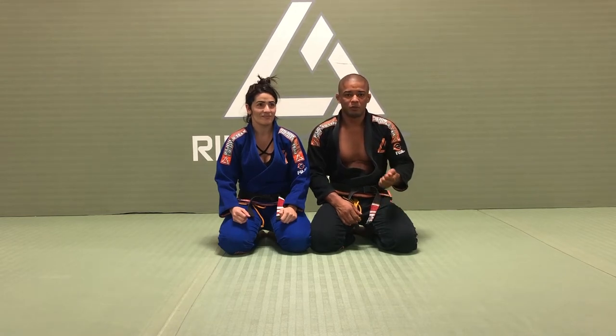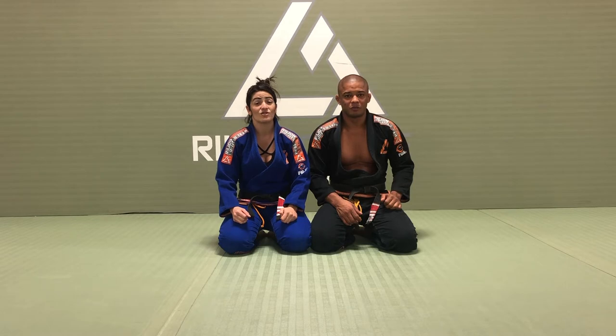Hello everyone, my name is Luis Dentinho, this is my wife Rose, and today I would like to show you guys step by step how to put a good shoulder pressure. This will be fun.